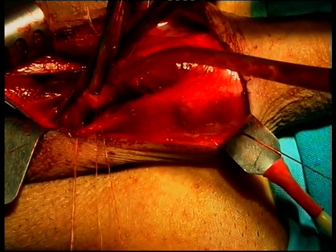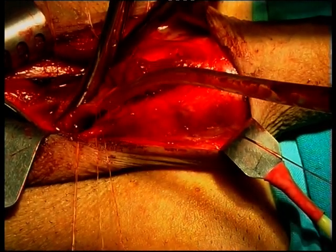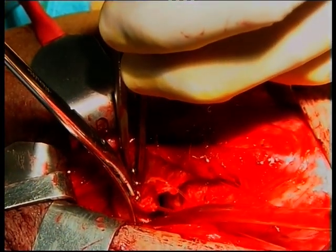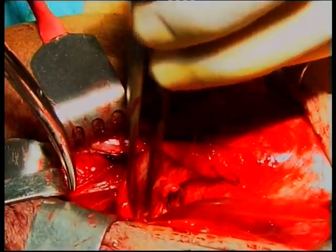Stricturotomy is continued for one to two centimeters into the healthy urethra proximal and distal to the stricture until at least a 24 Charriere caliber is reached.